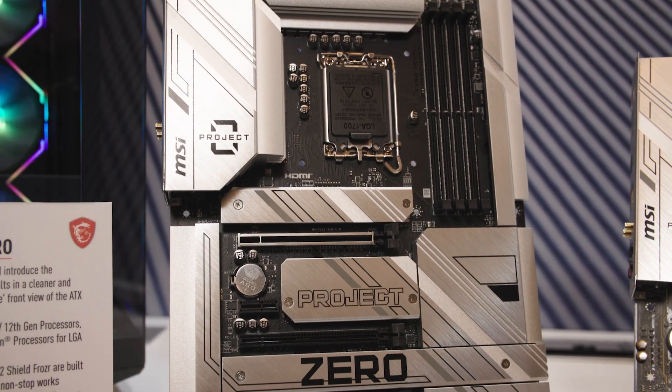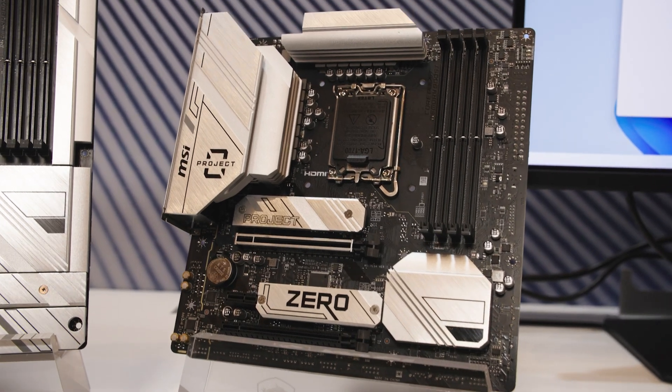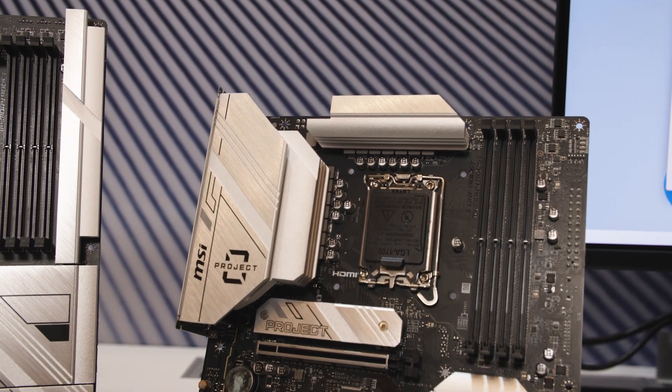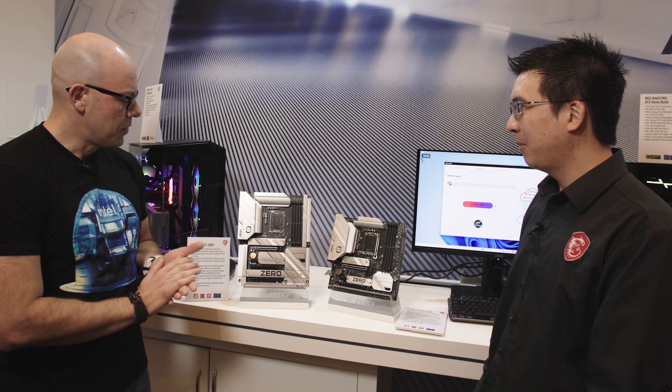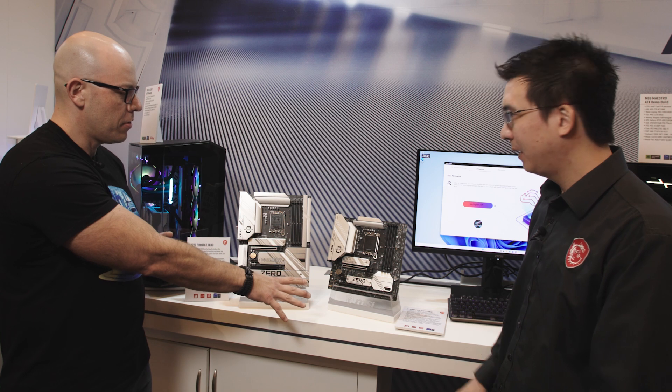We last talked when the 14th generation desktop processors launched. Today I'd like to show you our new motherboards called Project Zero. We have two of them here — they're compatible with Intel. Taking a first look, is there anything you notice different? It's a little bit different. This one's a Z790 and this one is a B760.